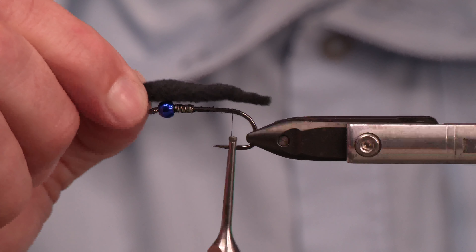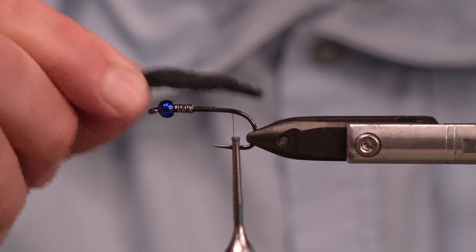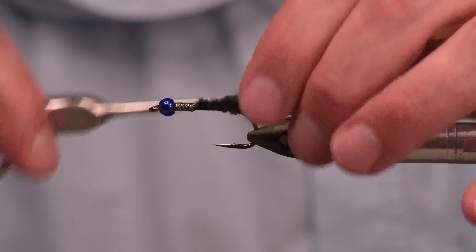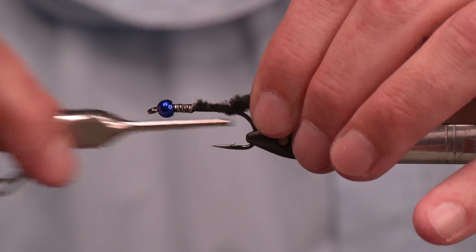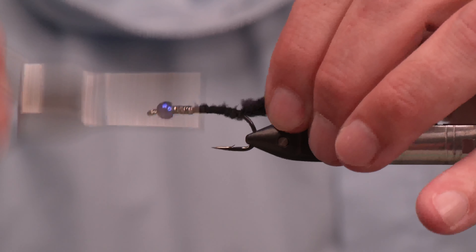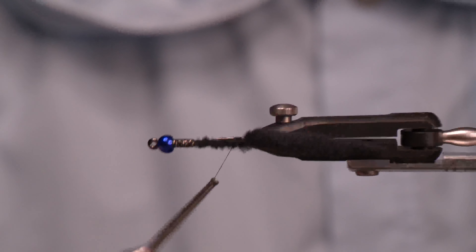For a tail, this is not going to be the typical bunny leech with the rabbit tail. We're going to switch that to a spawn polywog tail in black. Let's just get that tied on — nothing to it. Very simple, very easy to tie fly. I want you guys to have something that you have confidence in and can crank out a bunch for that last minute trip.